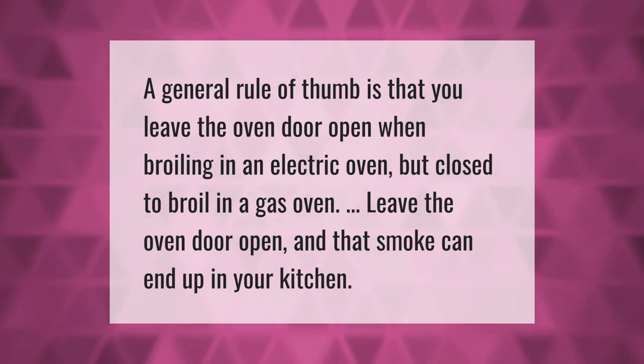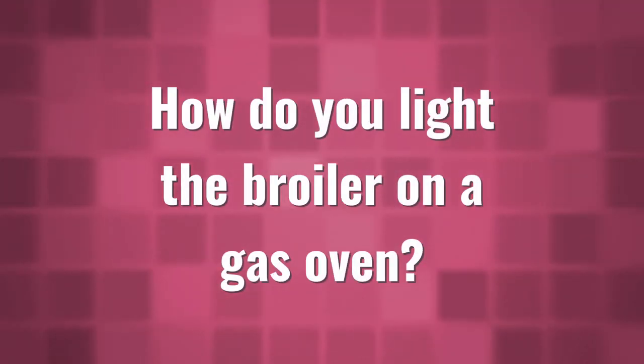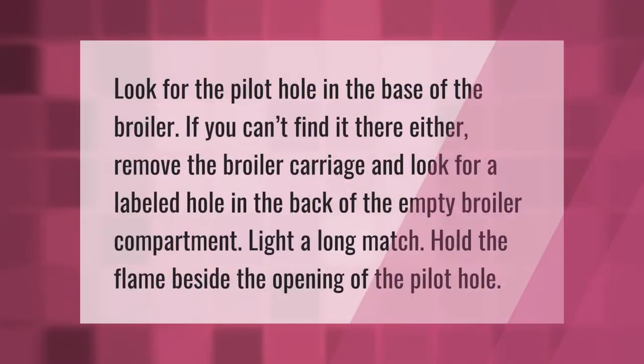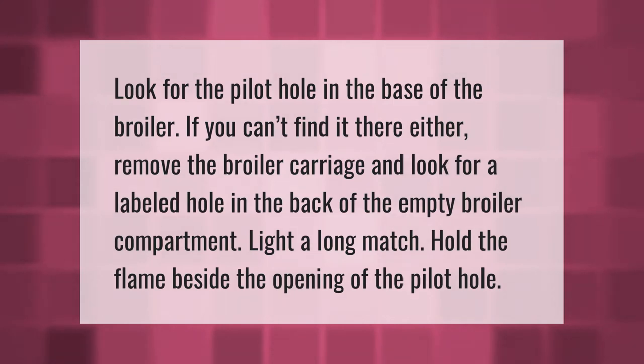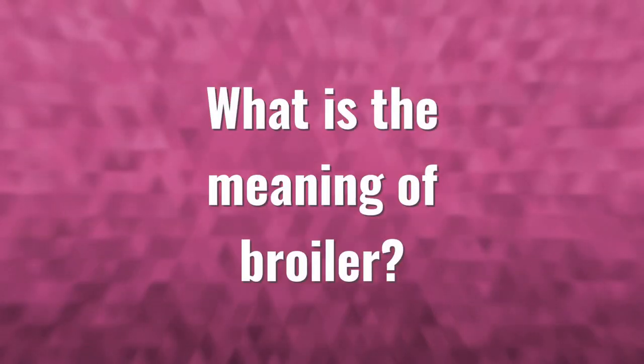Look for the pilot hole in the base of the broiler. If you can't find it there, remove the broiler carriage and look for a labeled hole in the back of the empty broiler compartment. Light a long match and hold the flame beside the opening of the pilot hole.